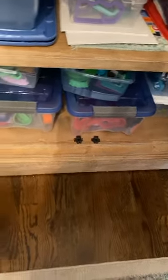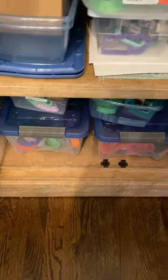Over here on this side — this is just a big buffet we have in our breakfast area. You can use this in a closet or whatever else, but I have them here because they're easy access to the kitchen.